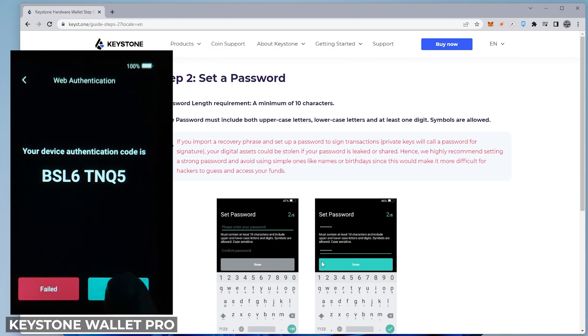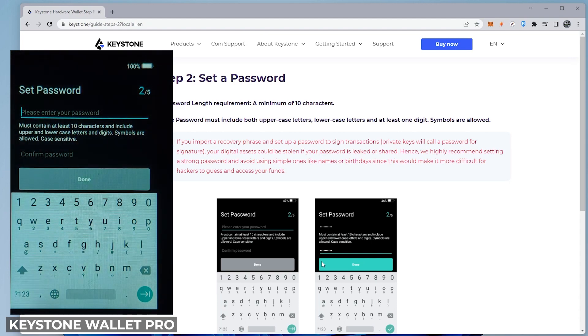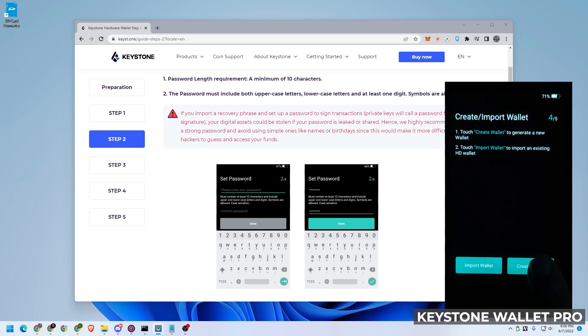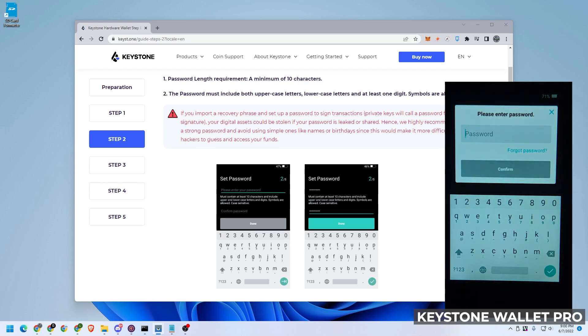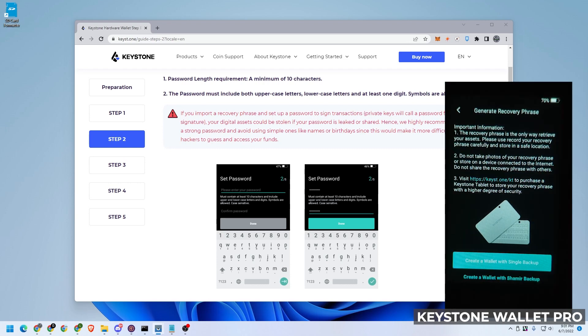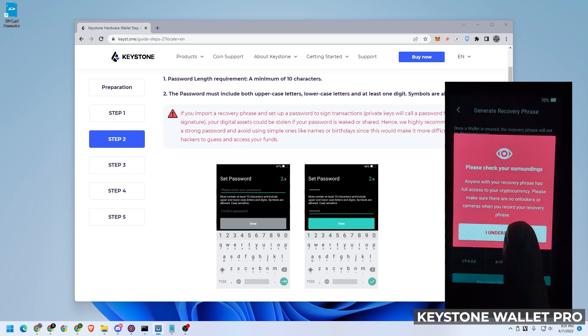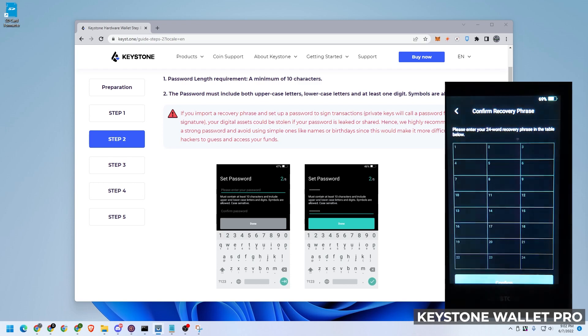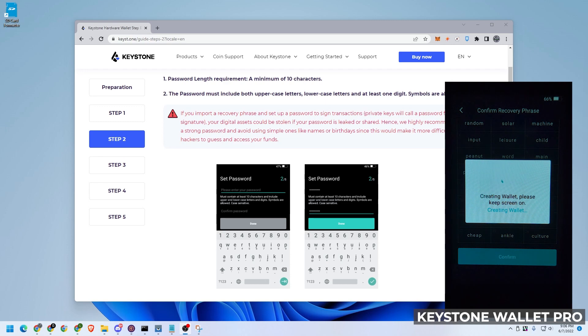Now we want to set a password. I have my password entered in twice — tap done. I'm going to create a wallet by clicking the create wallet button, entering my password one more time. We're going to create a wallet with a single backup. I have it generated — I'll make a quick screenshot, you don't want to share this with anybody. Click on next step and now we have to confirm the seed phrase by entering them all back in.